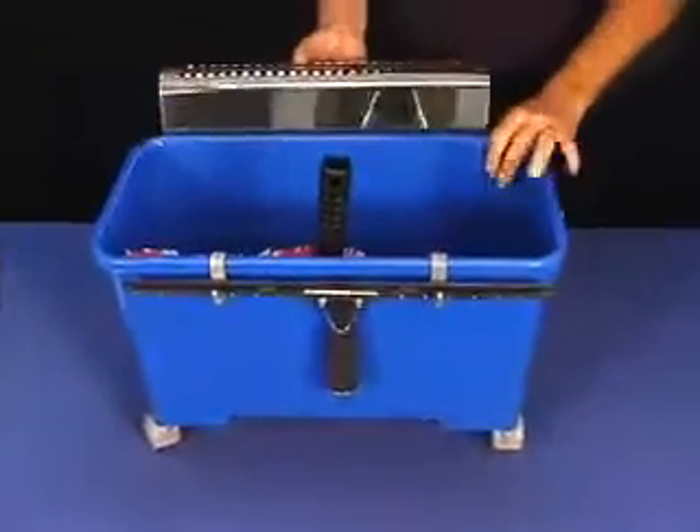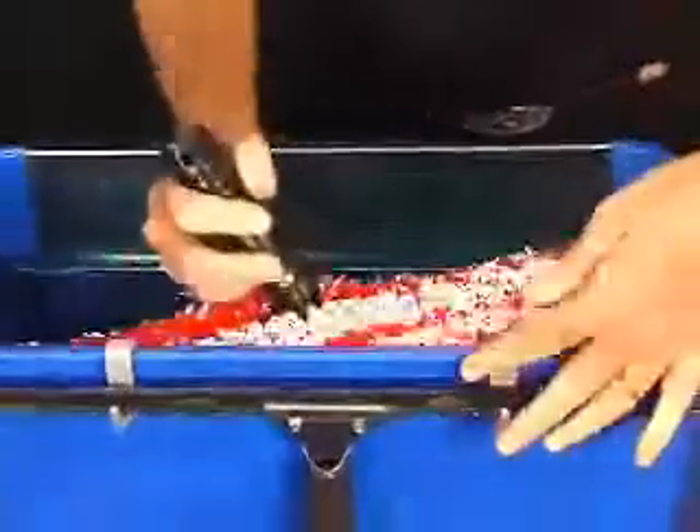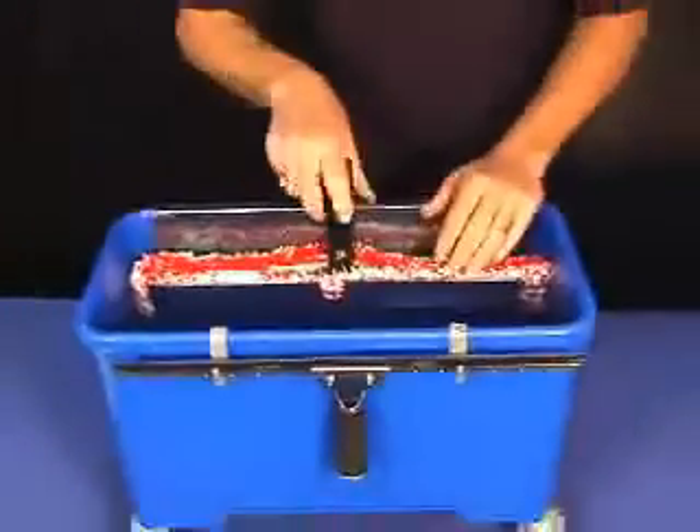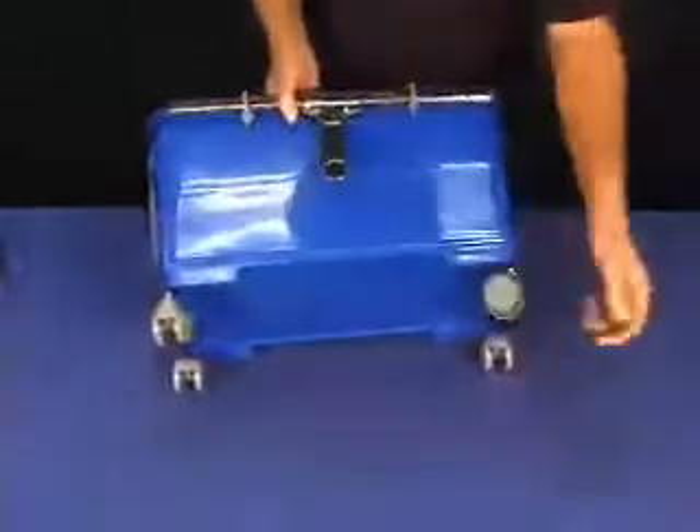This also has a sieve that comes with it. It snaps on, turns on that lip, and you can place the scrubber there if you want to, so let it drain. It comes with a handle and four wheels that turn as well.